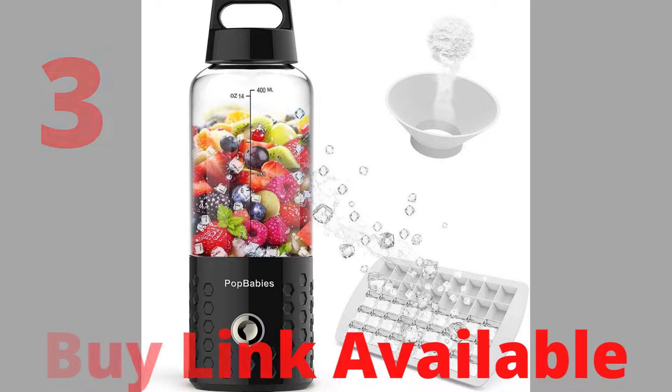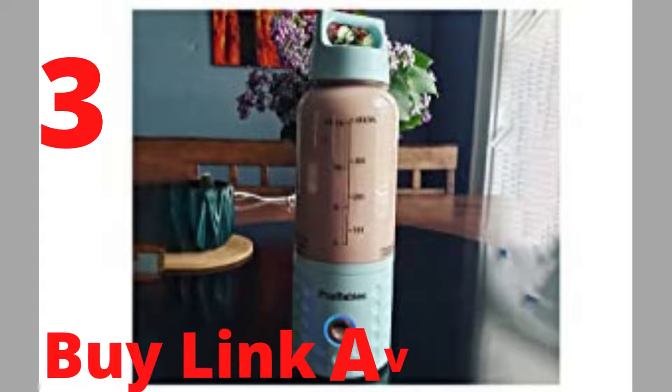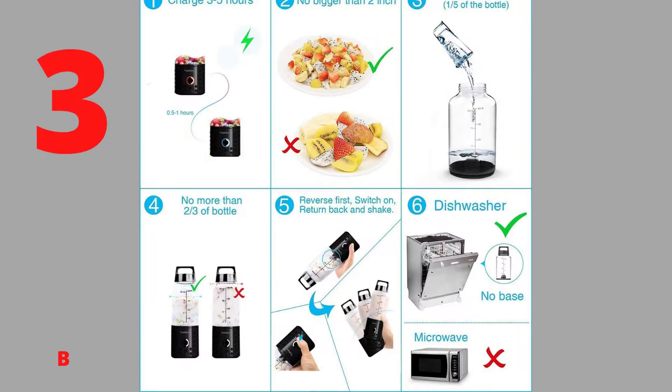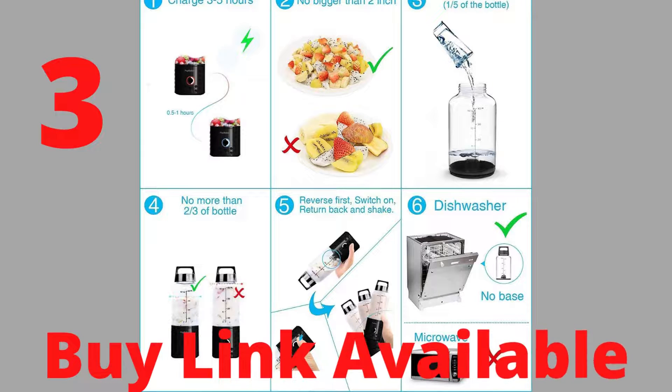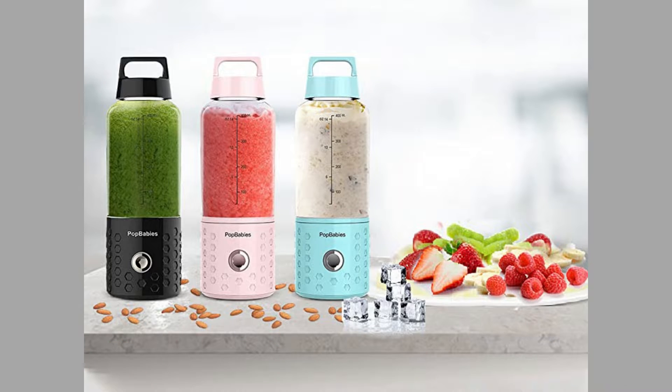Specially designed wide-mouth funnel makes adding ingredients to your smoothie hassle-free. Blend while charging — when you need a smoothie urgently but battery power is low, the blend-while-charging function keeps you going. Dishwasher-safe to-go cups in food-grade material, perfect for shakes and smoothies, protein shakes, baby food, and more.